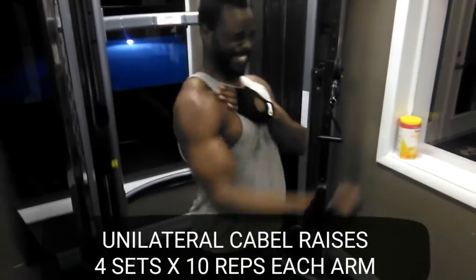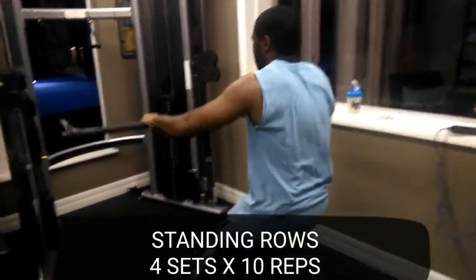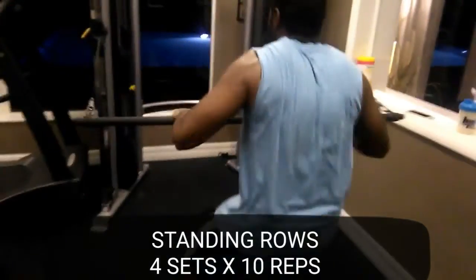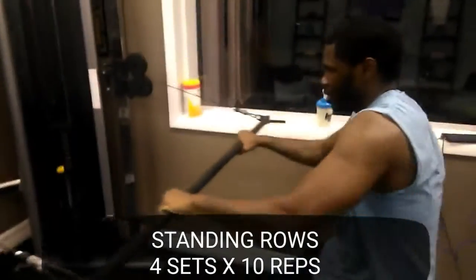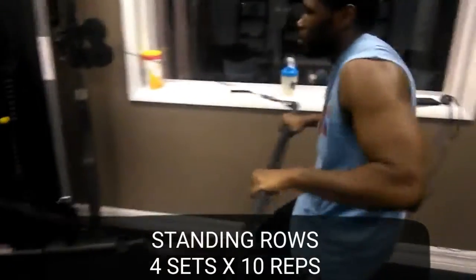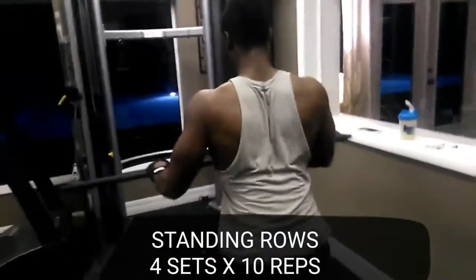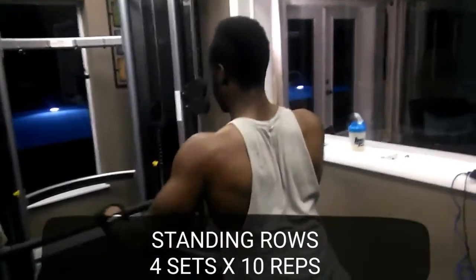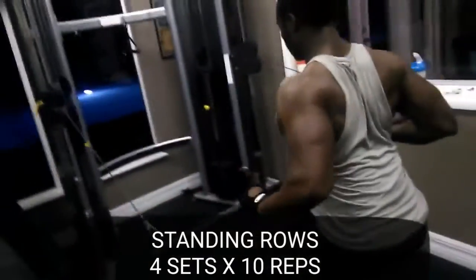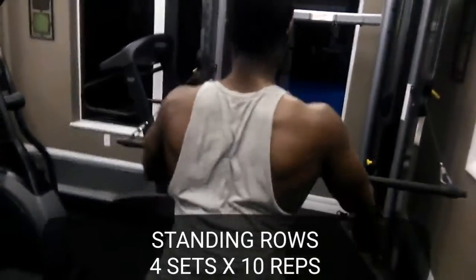Then we moved to the standing rows. The good point about standing rows is that you really engage your core — your abdominals really get engaged when you're doing standing rows versus seated rows. You can concentrate on the back as well, but this gives you a double whammy. That's why I really like doing these — you get a lot of good pull action and it shows how strong the core is.